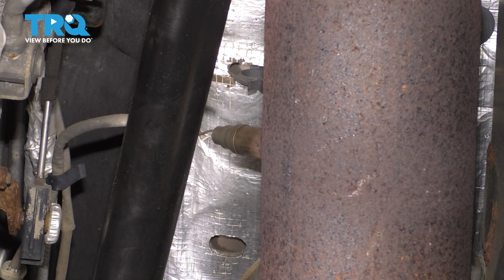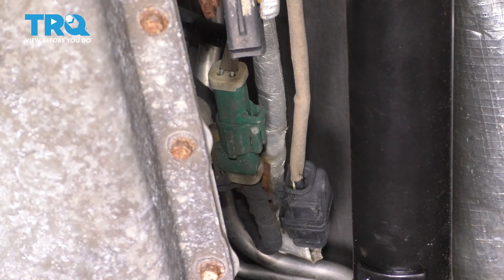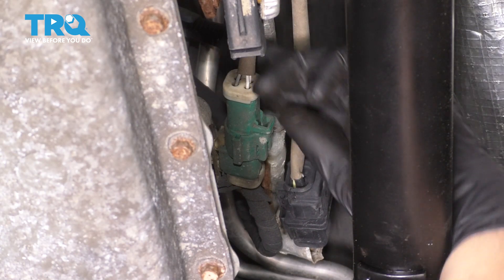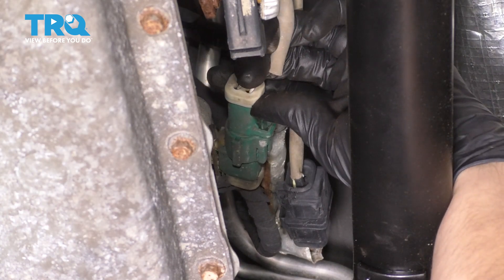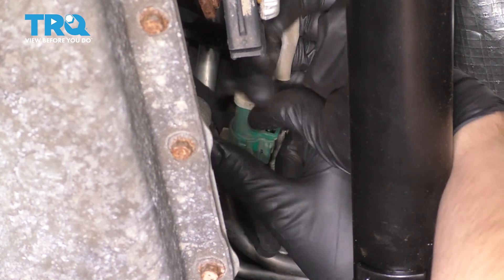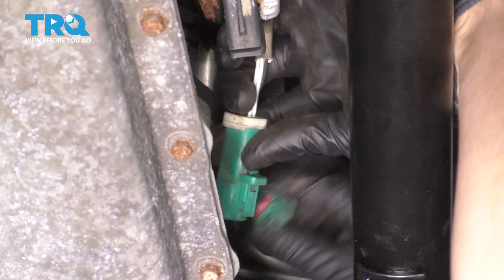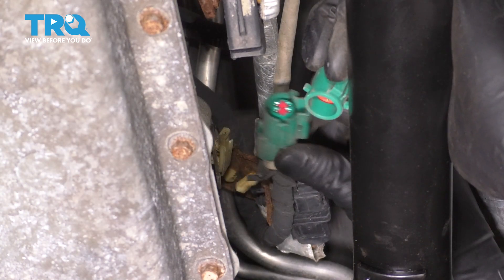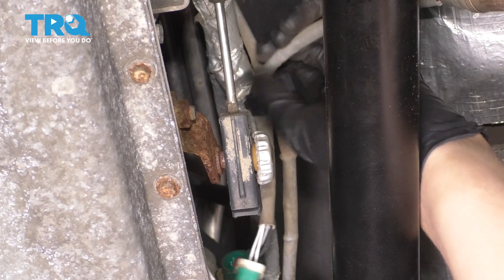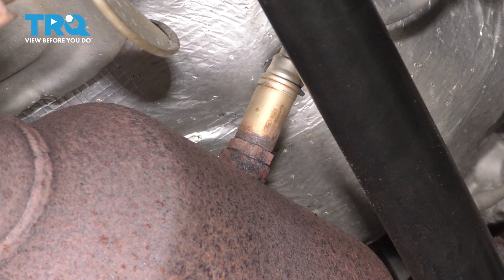I'm going to start with the driver side downstream O2 sensor — follow the wire and you'll see the connector all the way up there. It's that green connector. To unplug it, reach for the harness; there's going to be a tab on the front side of it. Squeeze that tab and pull the connector out. It might be a little stuck from sand buildup over time. Now follow it and unclip it from this retainer to free up the wire, and let's remove it off of the pipe.